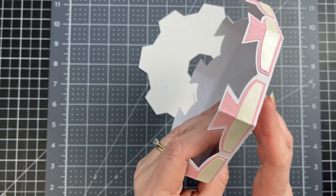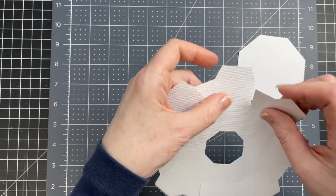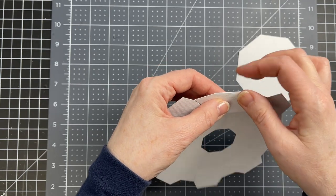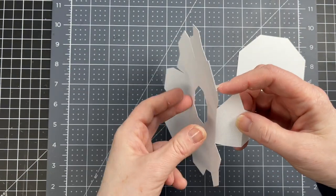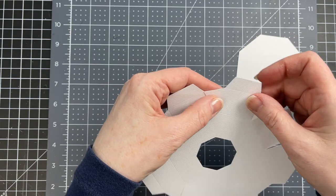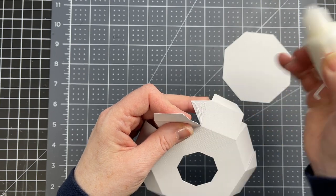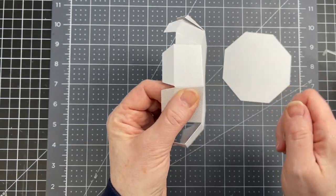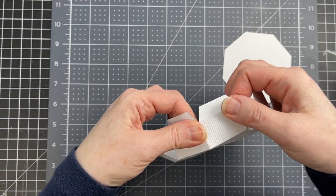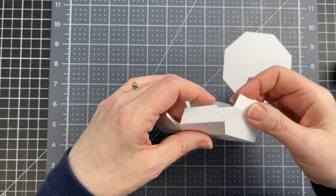I wanted to make sure that if anything heavy was put in my kiosk, this pedestal could withstand the weight. So I've created this little box. I'm just pulling down on the score lines that form the center octagon, then the score line at the edge that forms the tab, and then a little triangle on the side — I'm going to do that for all eight sides. Next I'm going to put glue on each one of these triangles and glue them down to the panel right beside them. I want the cut line of the neighboring rectangle to be right against the score line of the tab, and I'm going to go around the perimeter for all eight sides.